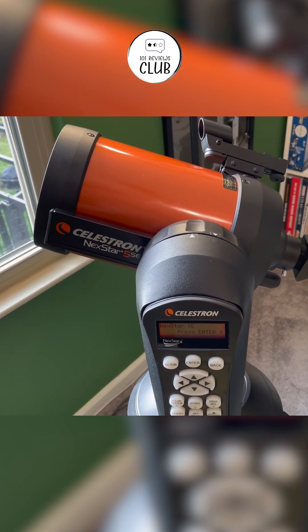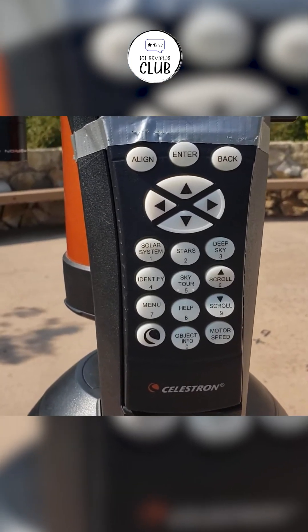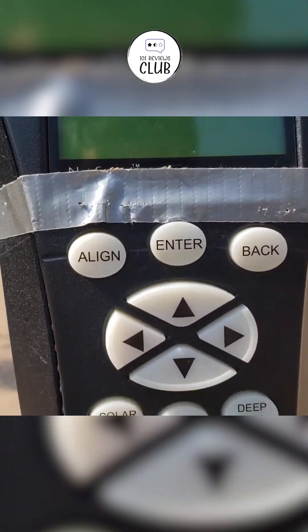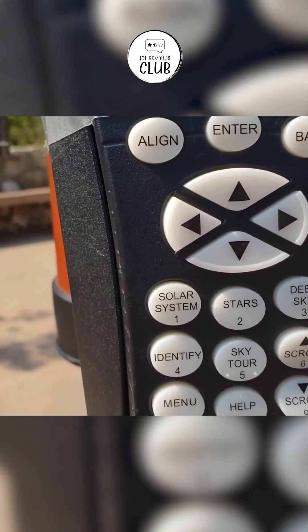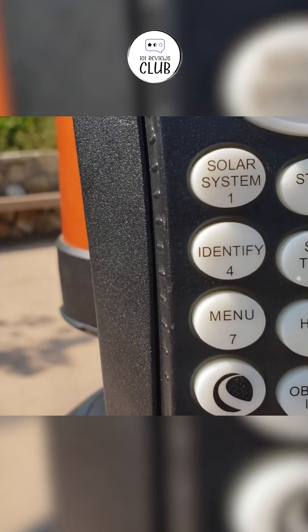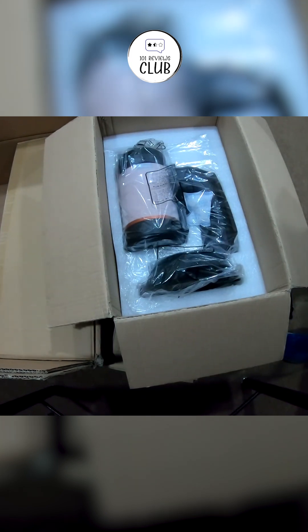The Celestron Nexstar 5SE is a fantastic telescope for beginners and intermediate users seeking a balance between portability, ease of use, and optical performance. Its advanced features, such as the GoTo Mount and Skyalign technology, make it a standout choice for those new to astronomy.